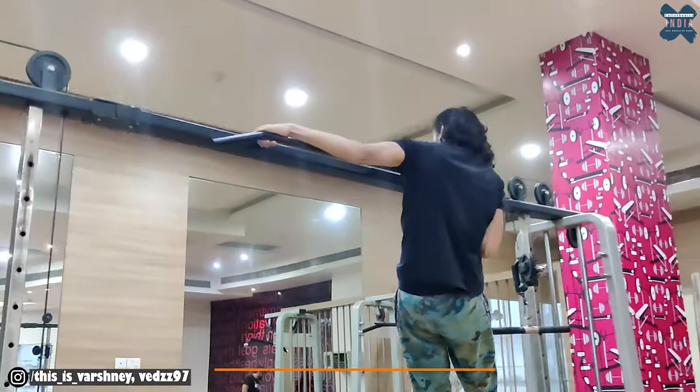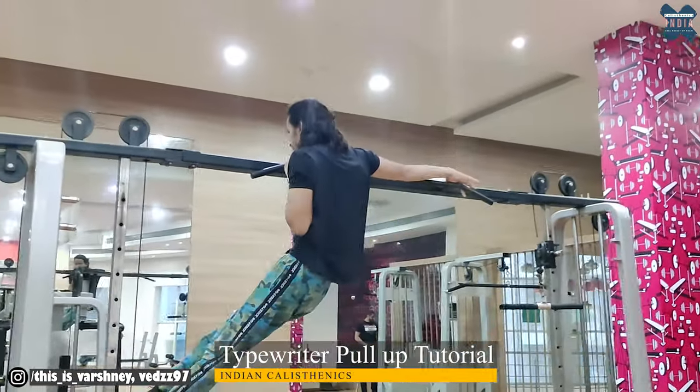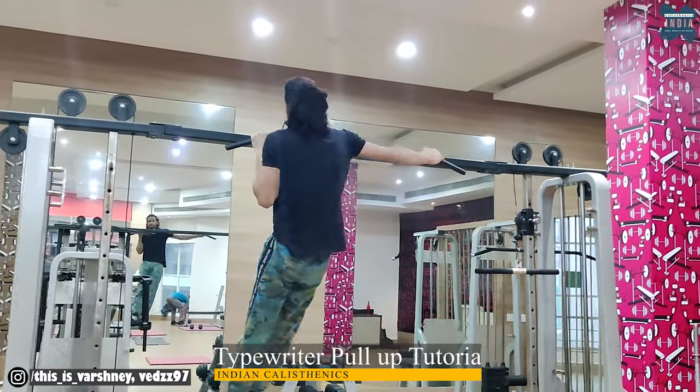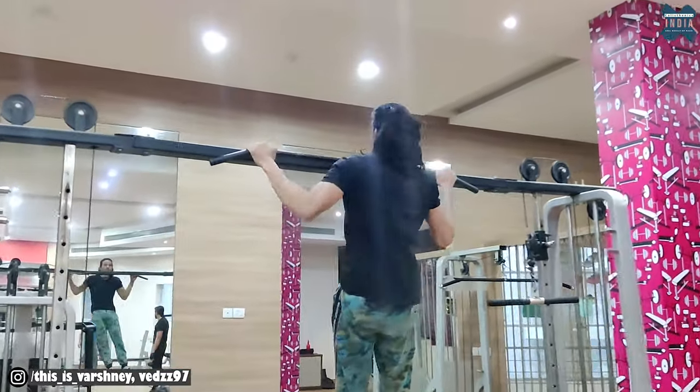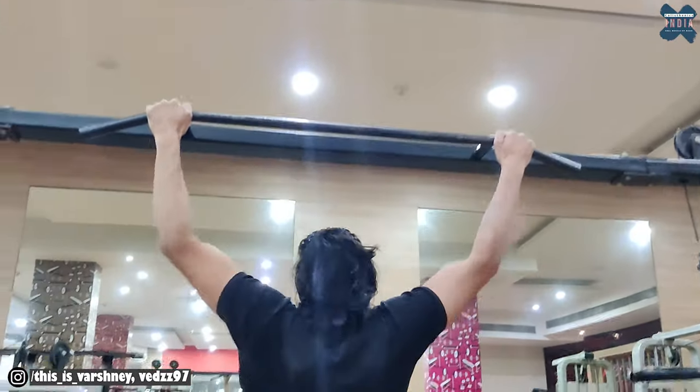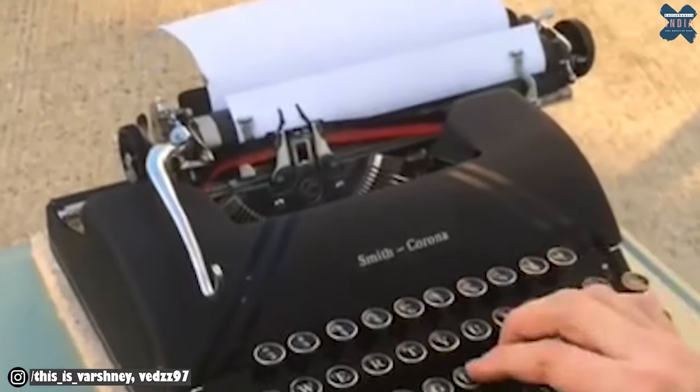The Typewriter Pull-Up. Hi guys, welcome back to Indian Calisthenics. Why is this pull-up called the Typewriter Pull-Up? Because the body resembles a typewriter from the old age.